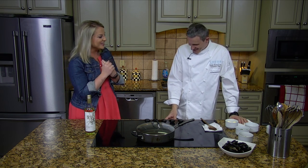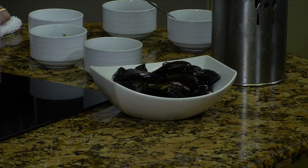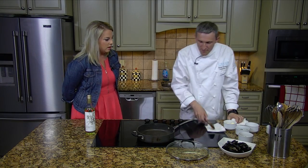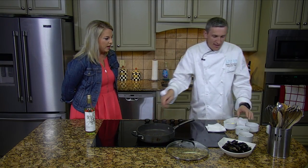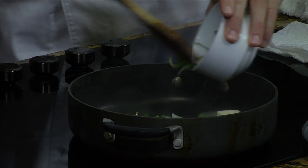Thank you so much. Today we're going to make mussels. That's correct. Let's get it going. We're going to heat up the pan first, and then we're going to add one tablespoon of butter and let it melt down a little. And then we'll add some leeks — really thinly shaved leeks.